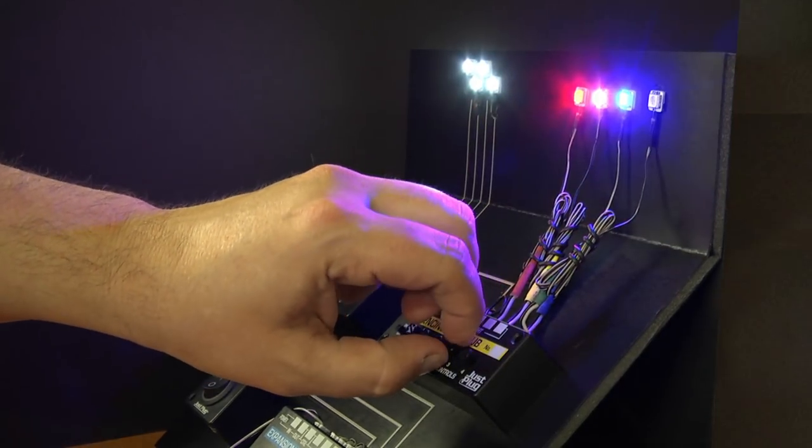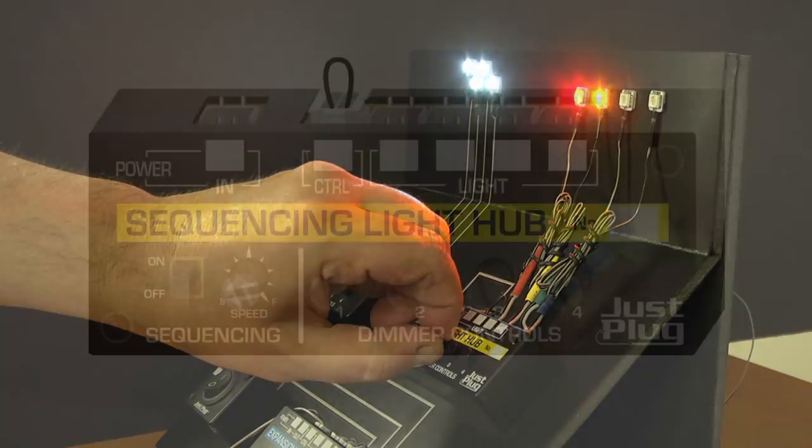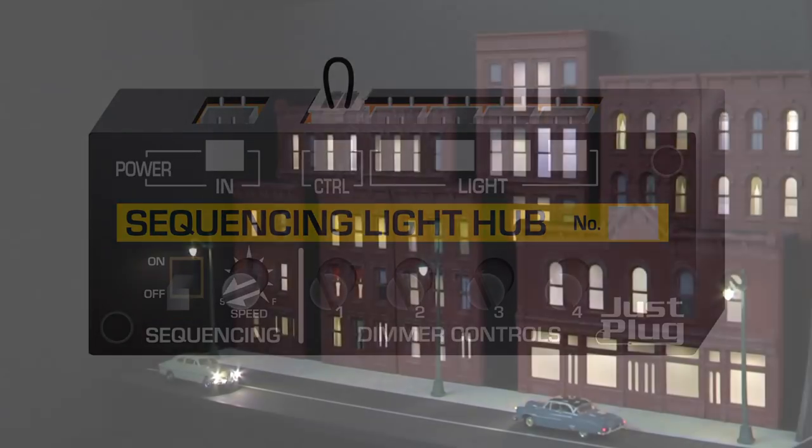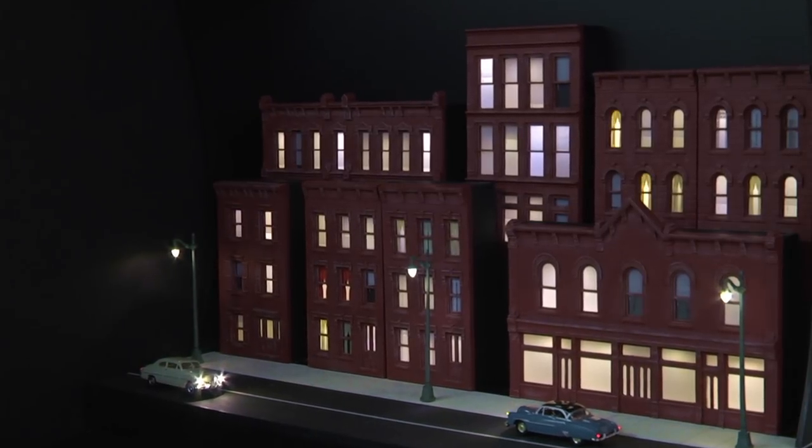I can also adjust the speed of the sequence using the speed dial, or use the on and off switch to turn the sequencing off completely. Let's take a look at some examples to see what effects you can create on your layout.